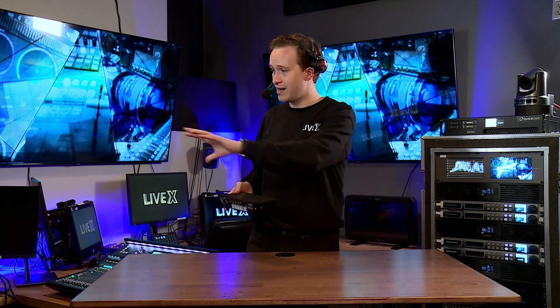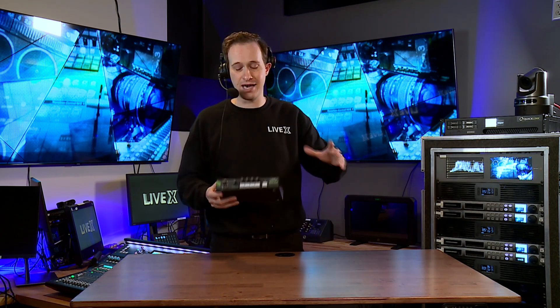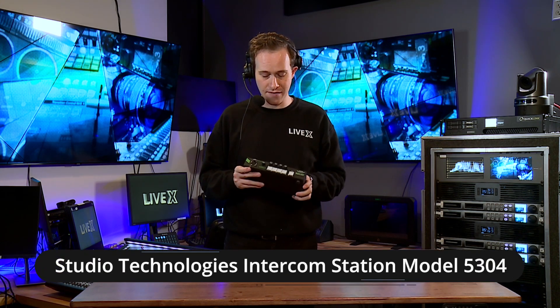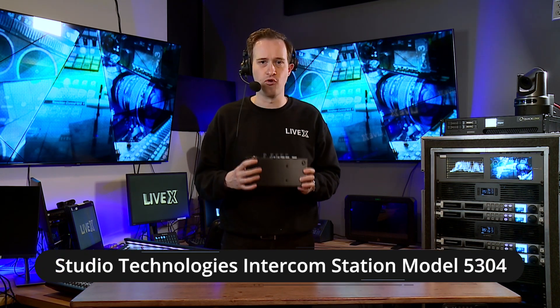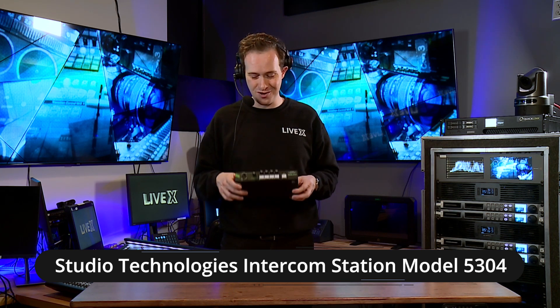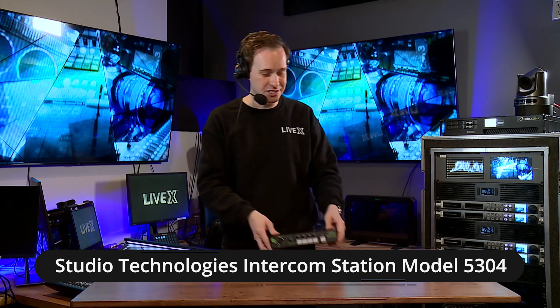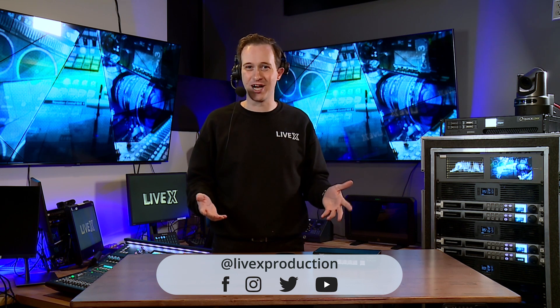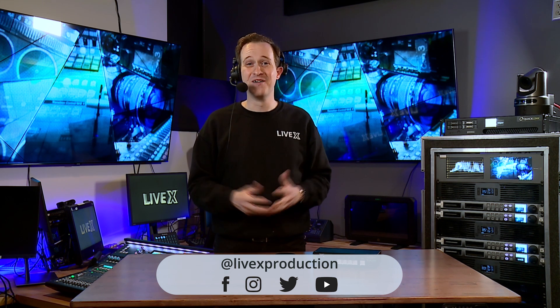I'm really excited about this box and excited to try it out in our studio — we have a Dante comms matrix here as well. It's just such a cool form factor, something really simple for anyone to use. If you have any questions about this device, please let us know — we're always excited to answer your comments and we do check them regularly. Thanks for watching and talk to you soon.